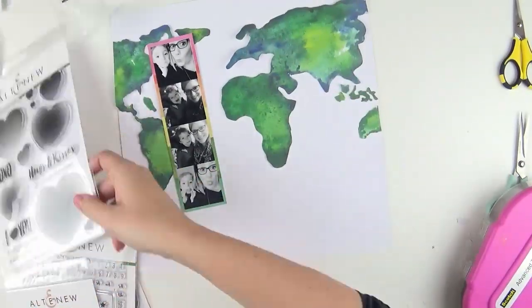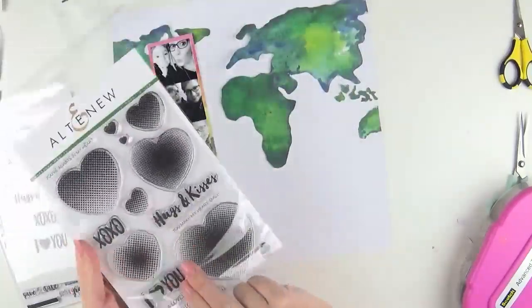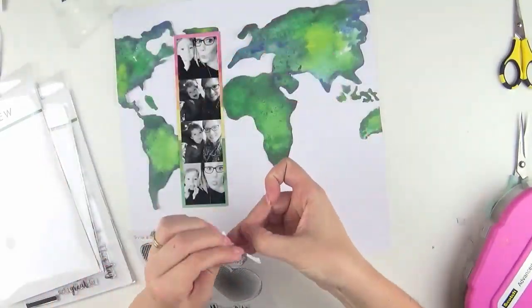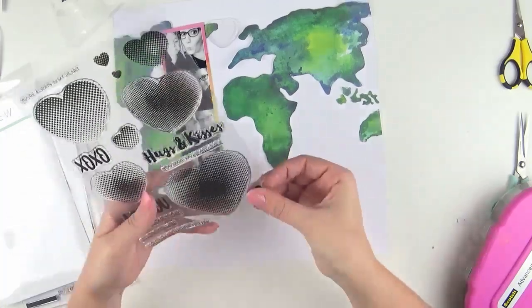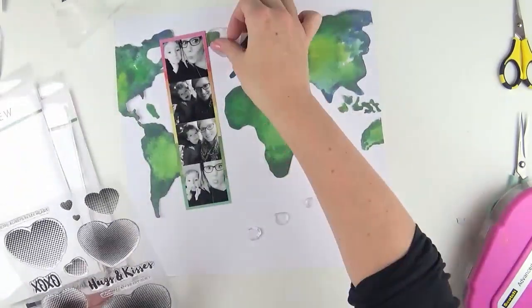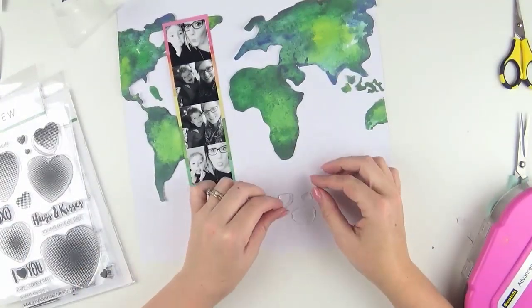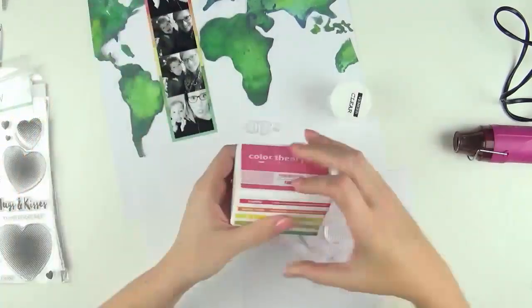What I've done is painstakingly fussy cut out the world map. I'll tell you the reason why — I could have just used the background pattern paper, but I'm a lover of white and the background of the pattern paper was cream-based, so it wasn't going to work for me. To make it work, that meant fussy cutting it out.